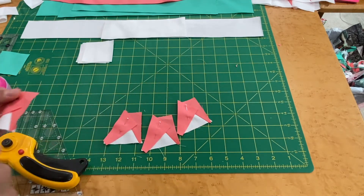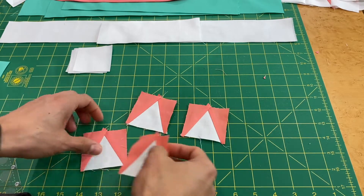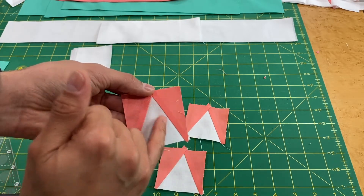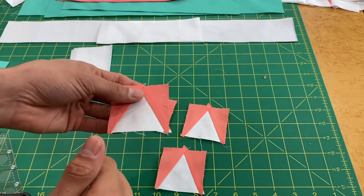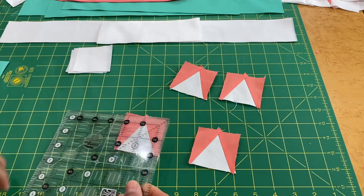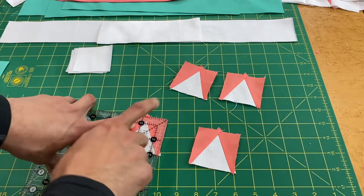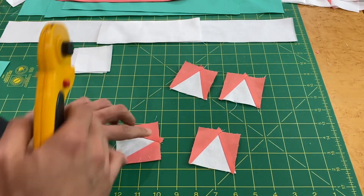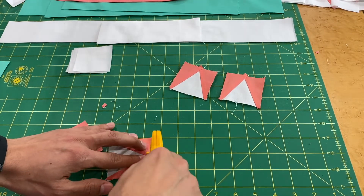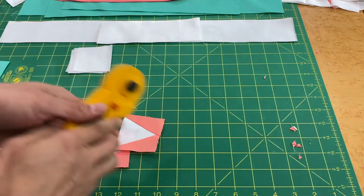Sew and press all four pieces. Press the second piece towards the dark side as well so you don't have a dark seam showing under the lighter background fabric. Check that each unit measures about two-and-a-half inches using the six-and-a-half inch ruler, lining up edges and the bottom. Then trim off the little dog ears for a nice clean square — use your ruler as a guide, scissors, or rotary cutter.